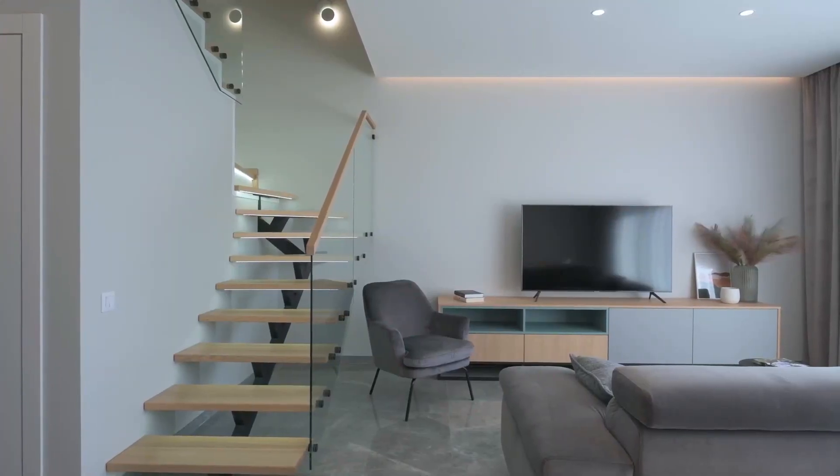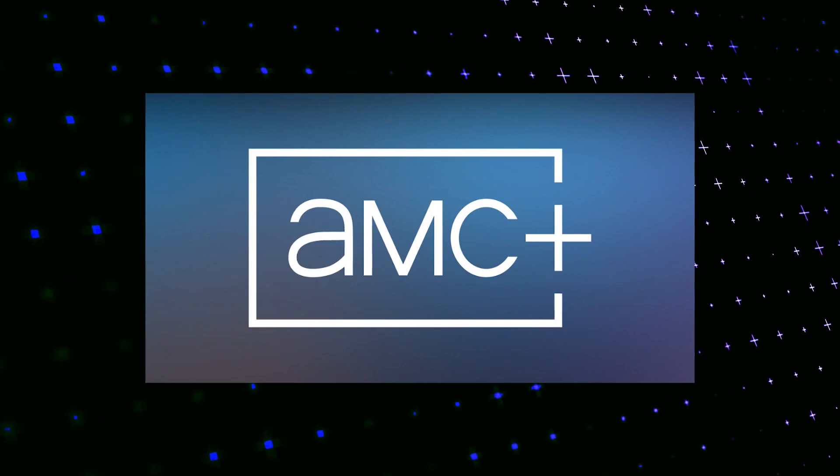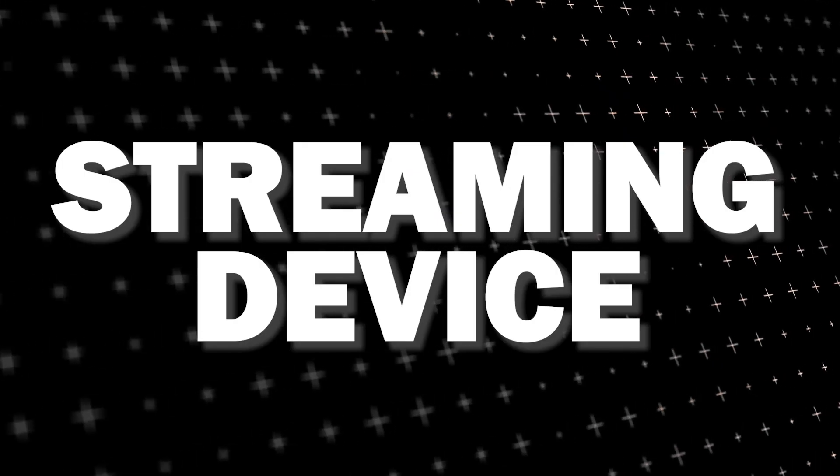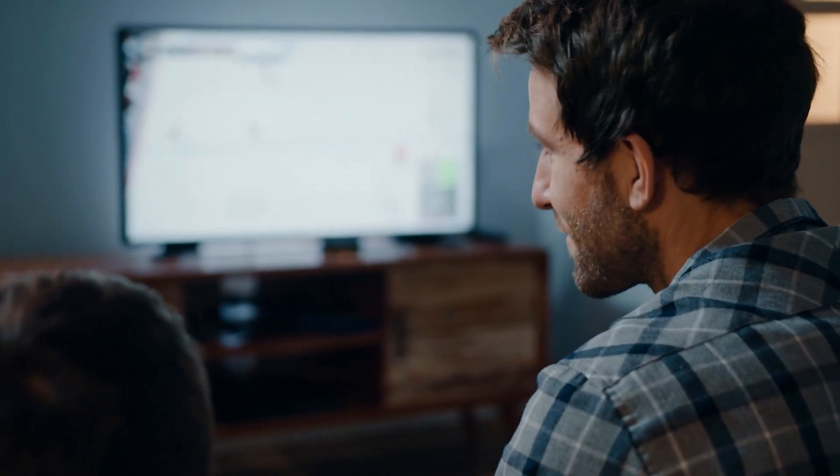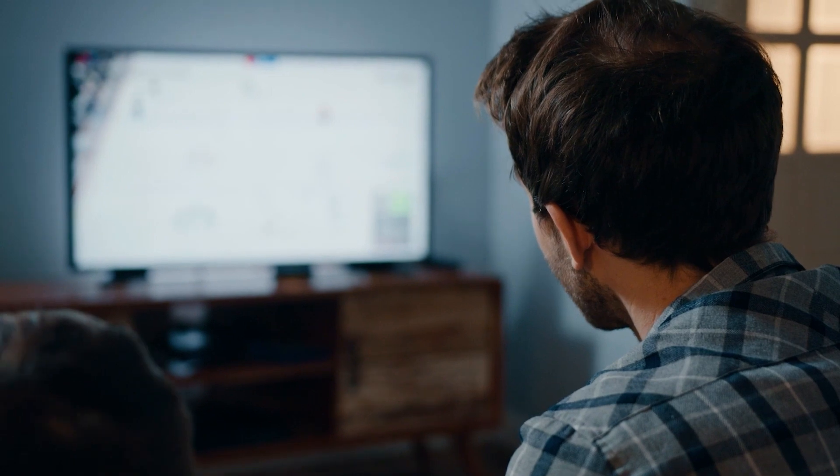The way to give your TV the ability to install AMC Plus is to get a streaming device to plug into your TV. I recommend getting a Roku stick or Amazon Fire Stick. Both of these media streaming players have the capability of downloading AMC Plus.